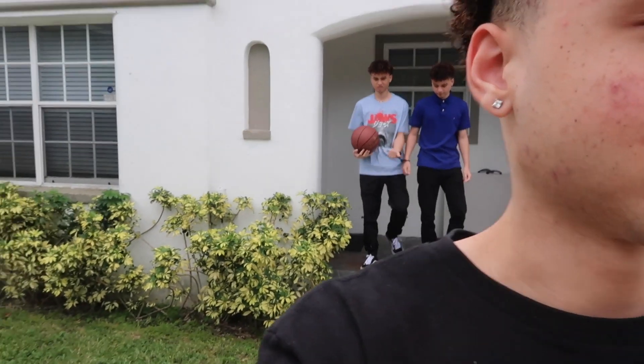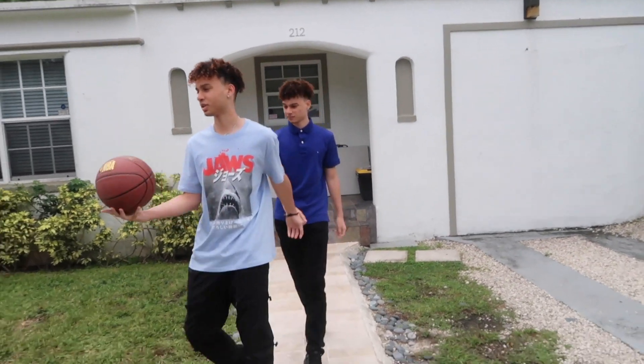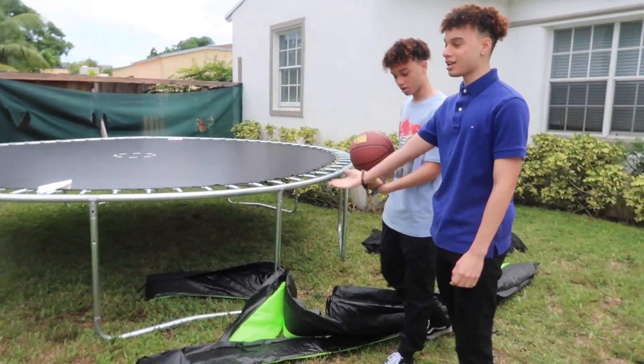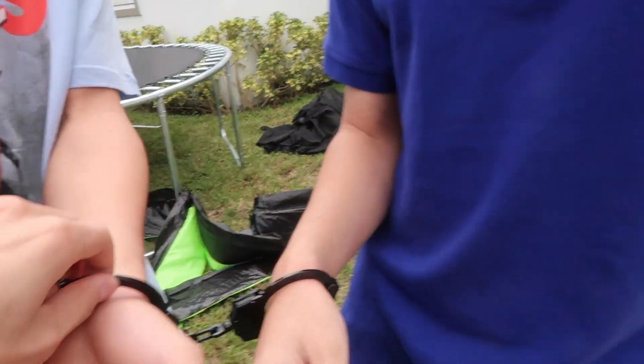We're about to go to the park and then we're going to try and shoot. They're going to try and make a shot. They're still handcuffed. How y'all feel right now? Honestly, it's pretty good. You want to go to the trampoline? Bro, we're good. See if y'all can jump. That's not hard to jump on the trampoline. The key is kind of tight. It's tight? That's too bad.